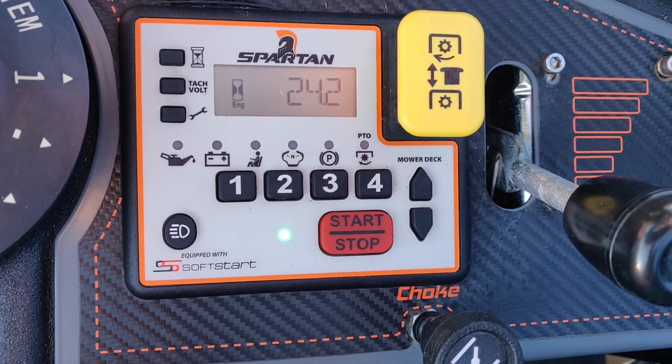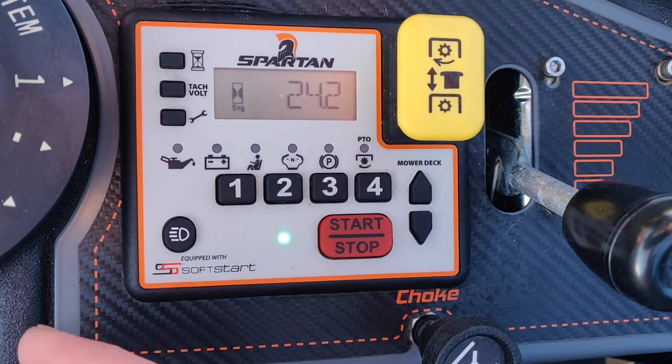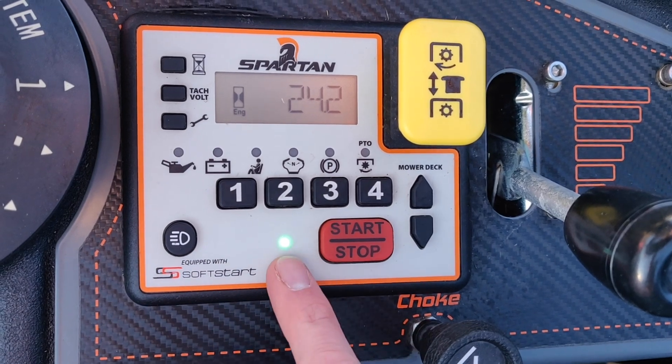First things first, you'll put your code in. I've already done that — as you can see, the green light is already on.